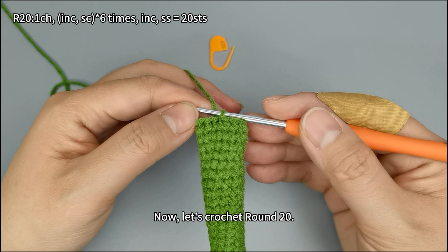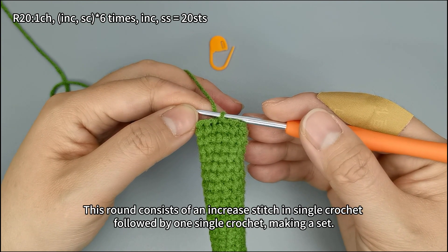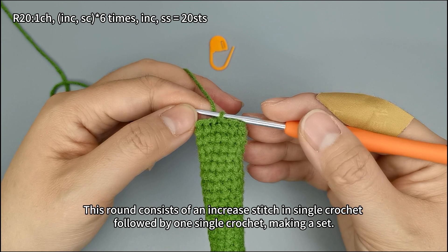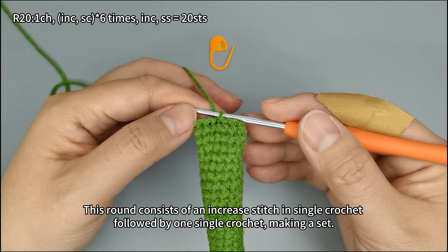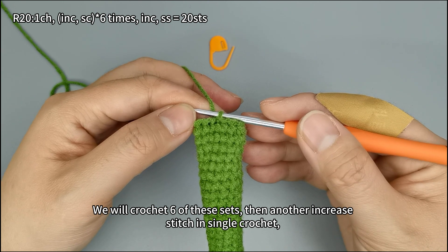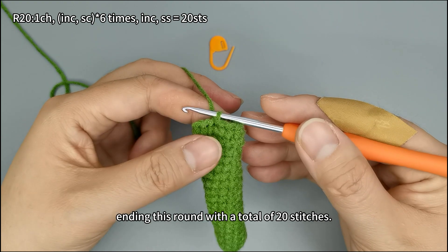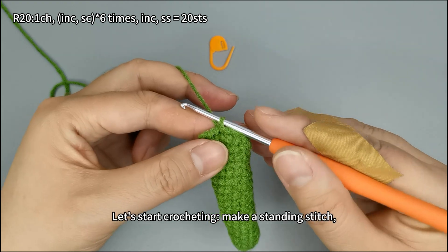Now let's crochet round 20. This round consists of an increase stitch in single crochet followed by one single crochet, making a set. We will crochet six of these sets, then another increase stitch in single crochet, ending this round with a total of 20 stitches. Let's start crocheting.